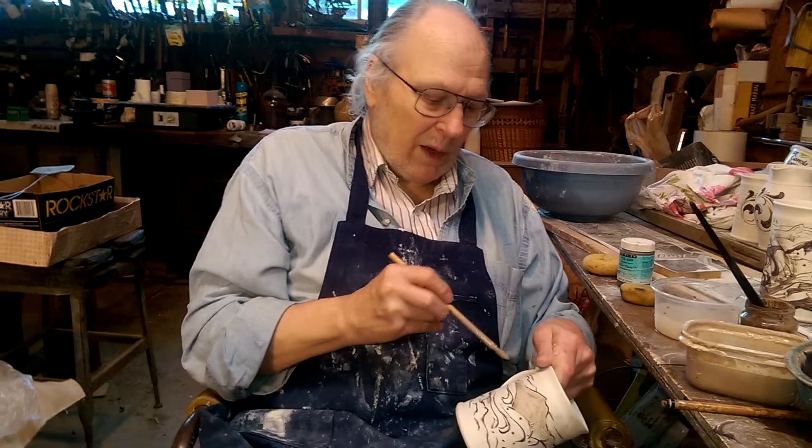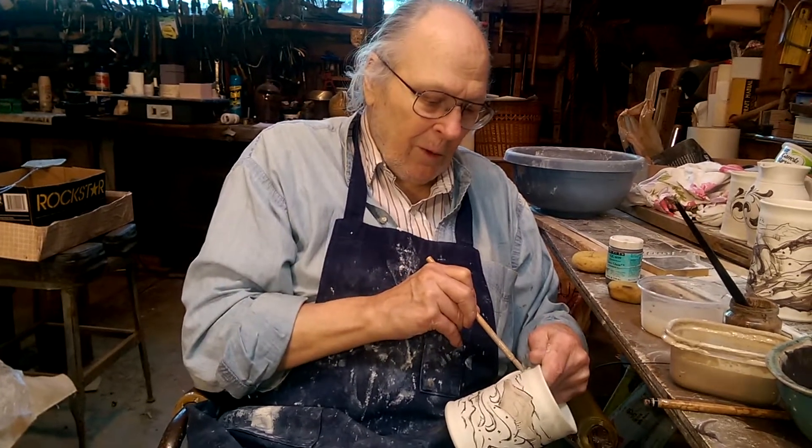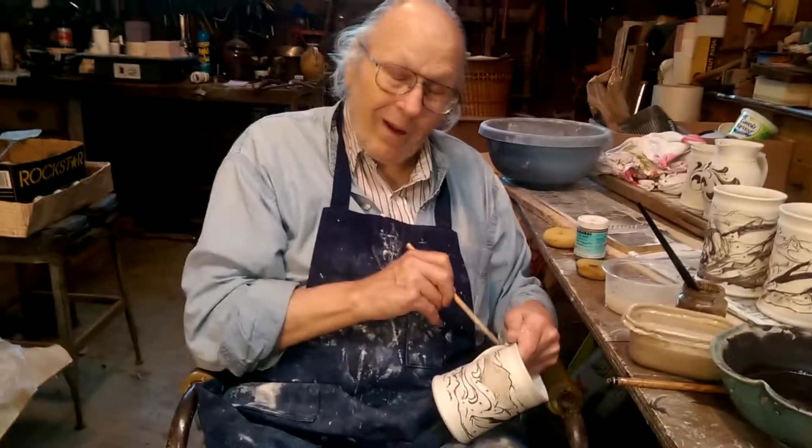The best balls in the nation. We got them. Very good. Super weird.